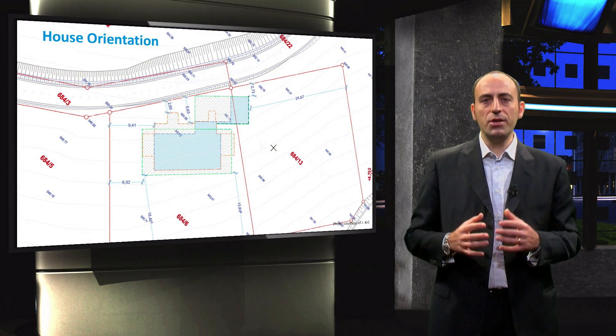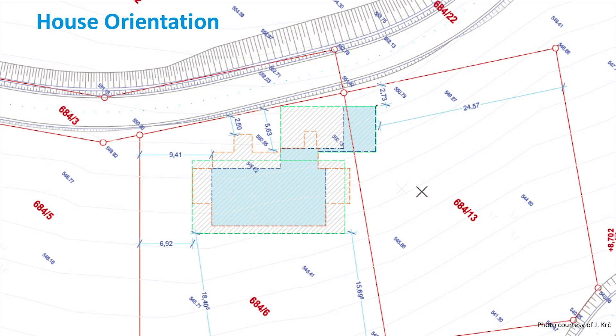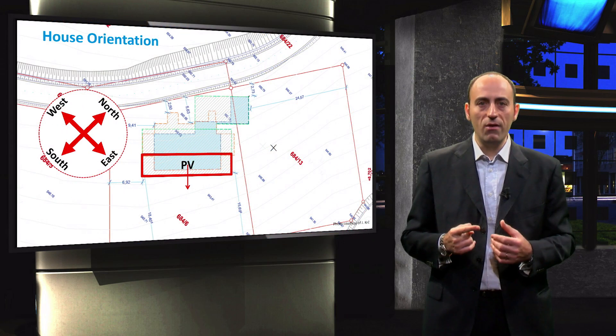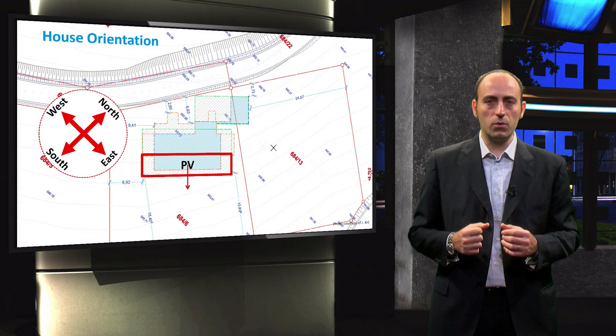First, the engineers started with the top view of the environment surrounding the building. They identified the south, and you can see that the roof of the building is not perfectly aligned with it. The part of the roof to cover with PV panels was formed by means of a simple energy algorithm, and the area available is around 100 square meters.